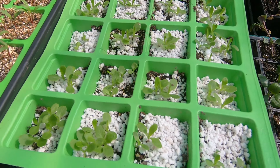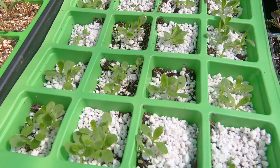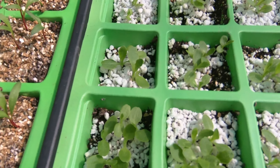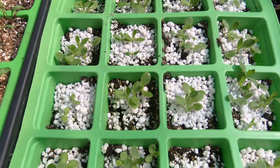Here I have some lettuce — what kind of lettuce? I can't remember. Lettuce anyway! I put a few seeds in each of these little modules. I'll prick them out and yeah, they should be fine.